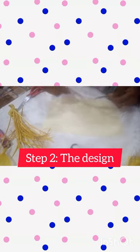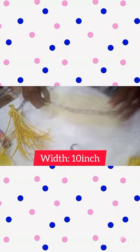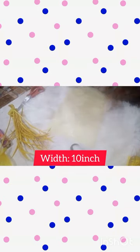Welcome back again. We get started with the design and the measurement for this is 10 inch by a normal crinoline. We understand that with crinoline we have two sides. Side A is the plain part, while side B is the part where we have a thread.